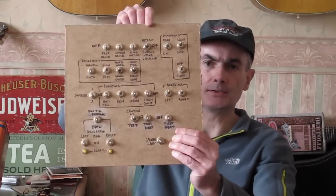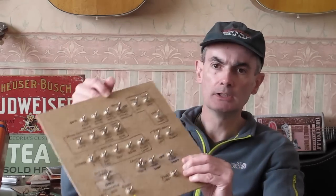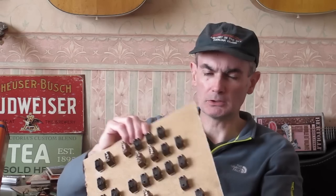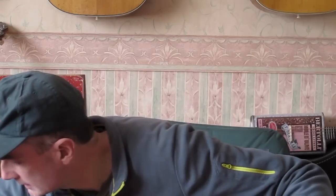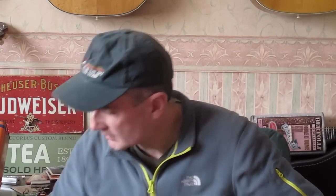GPS and nav stuff, and the main overhead panel - that's this one. This is basically just a whole bunch of toggle switches, so this is going to be mounted up to the right hand side overhead. I'm not quite sure whether it goes completely horizontally or if it's on a bit of an angle - 30, 40 degree angle. Autopilot.